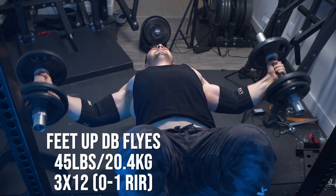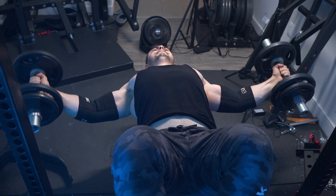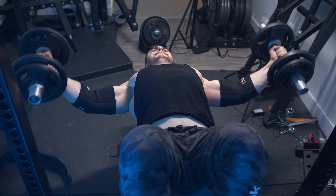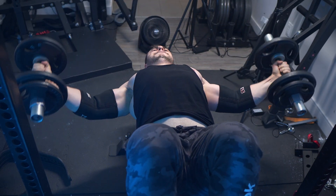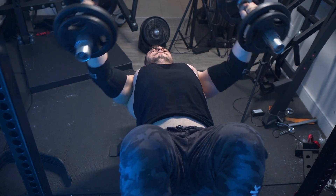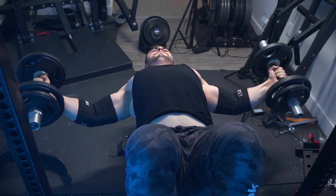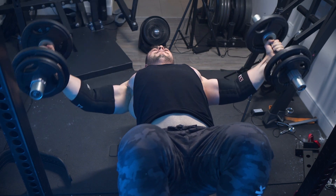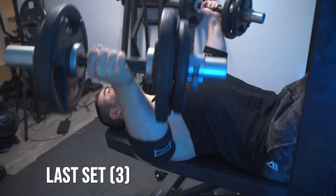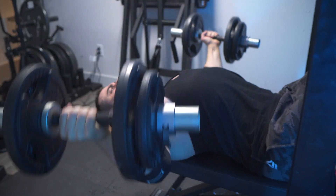Now we're doing feet-up dumbbell flyes, which you probably thought you'd never see on this channel. But I'm all about learning, experimenting, and eliminating black-and-white thinking. Ever since I started using gymnastic rings for flyes, my perspective changed — isolation work is not a bad thing. If I'm not doing three presses in a session and I want a bit more chest volume, an efficient way is to make my leverages so bad that my arms are practically straight, while getting a super deep range of motion at the bottom.